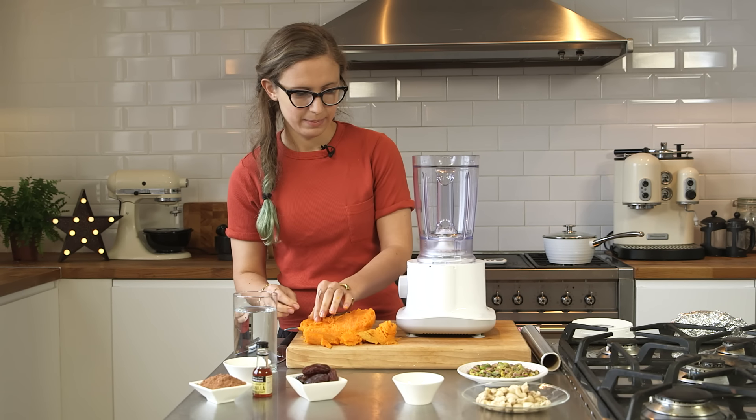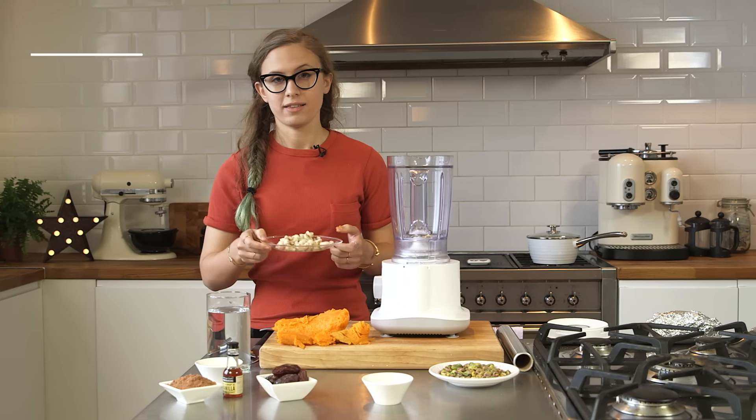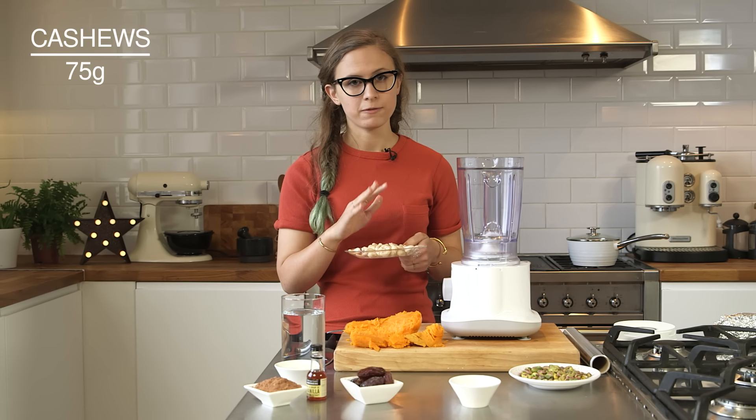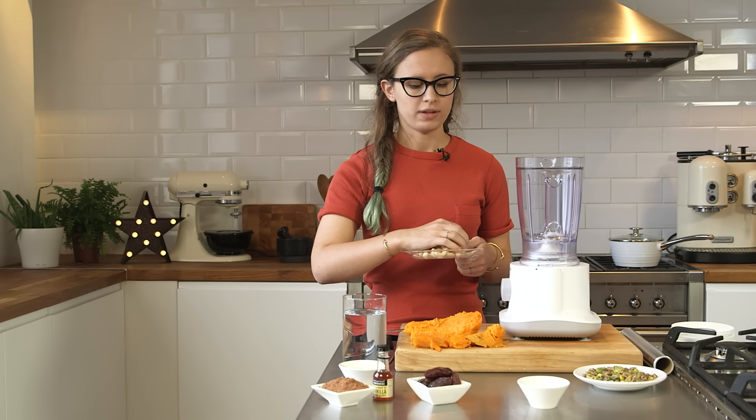So the thing that's going to make this creamy is cashews. They are amazing — they're full of healthy fats. I've just soaked them in some cold water for about four hours. You can do it in 15 minutes if you have boiling water, so if you're in a rush, you can do that.